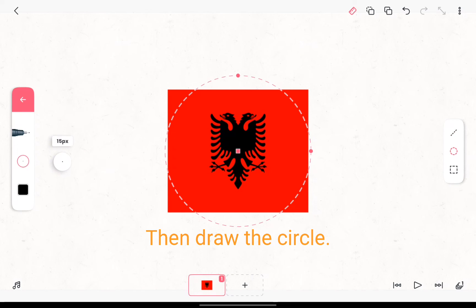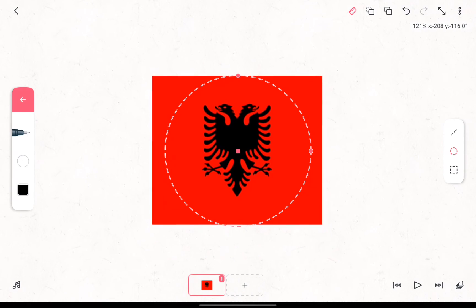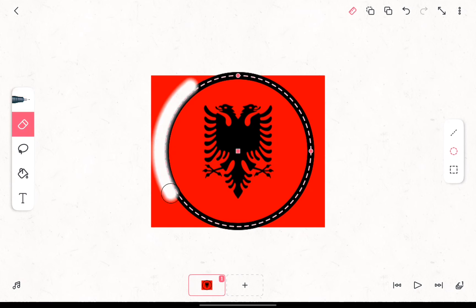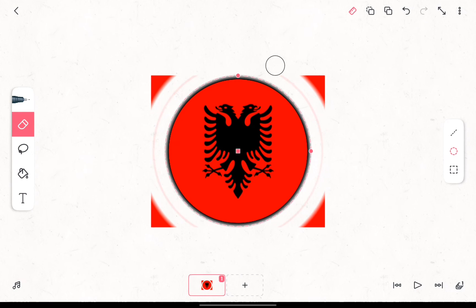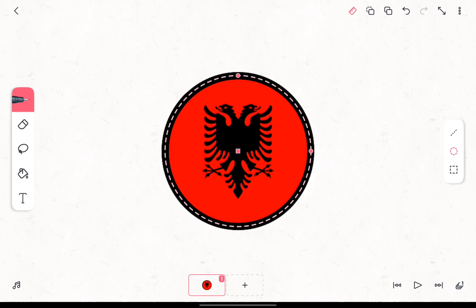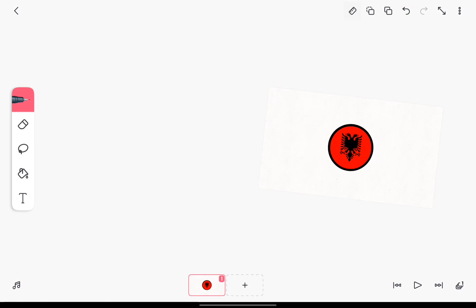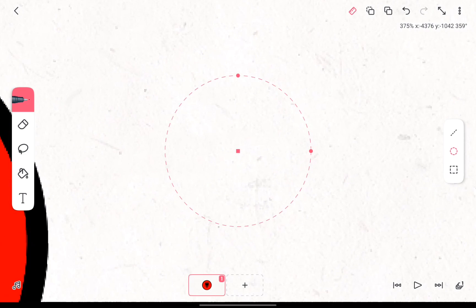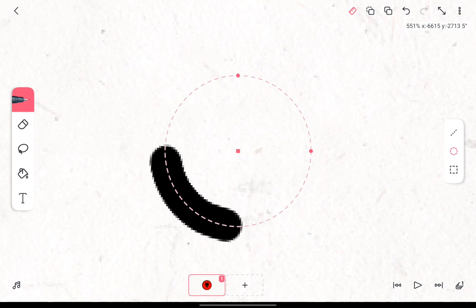Then draw the circle. Then draw the eyes. Then draw the circle.